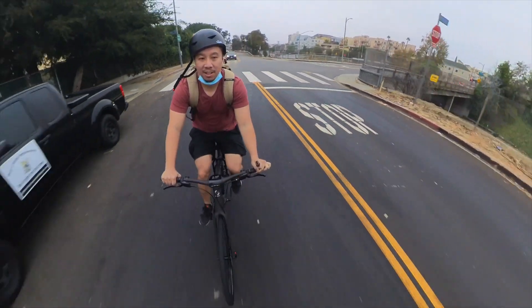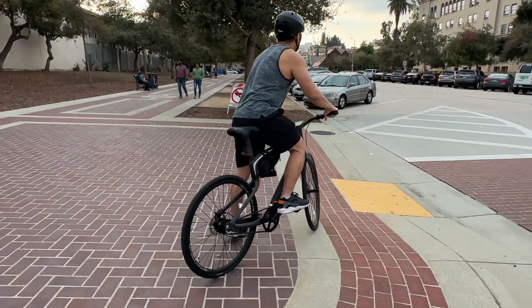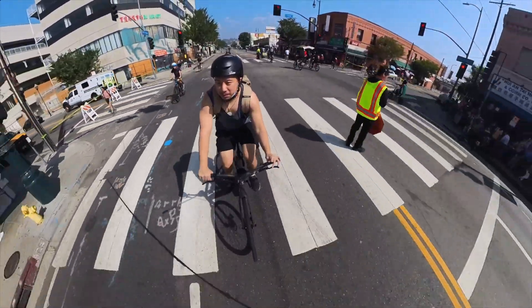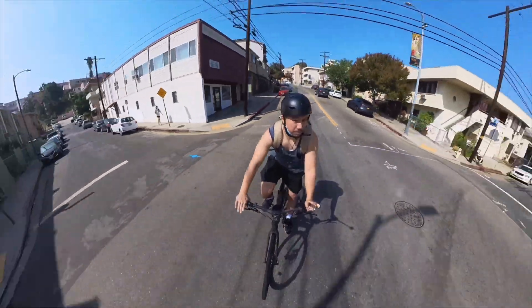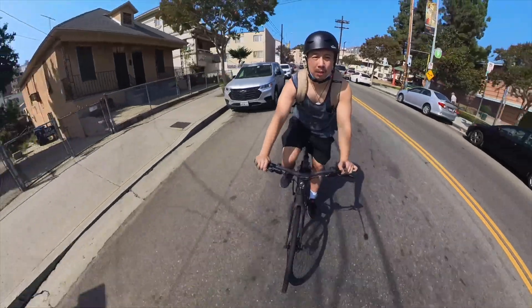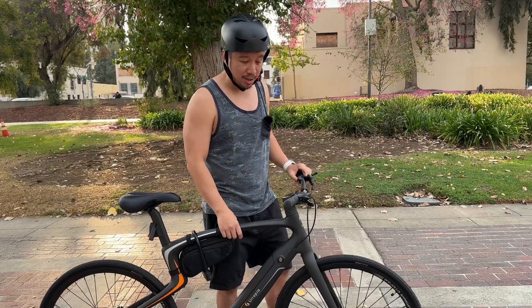That's about it for this review of the Utopia Carbon E-Bike — I love this thing. I've been riding it everywhere. The motor is so strong that I can go up steep inclines without even needing to work my quads that much. It makes me feel a little bit lazy, but you can always lower the power and ride it like a normal bike. I'm going to try to not own a car while I'm in LA and just get around on a bike and live a more active, healthier, more eco-friendly lifestyle. If you enjoyed this content, please subscribe to my channel — I'll have a lot more stuff coming up. Thanks for watching.